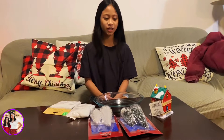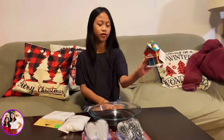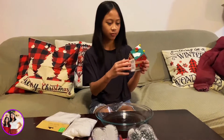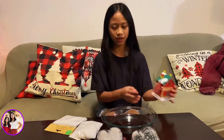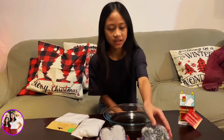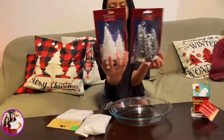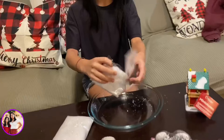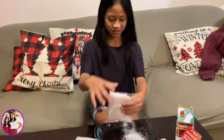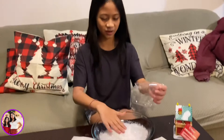Hello guys, today we're gonna be making a Dollar Store DIY. First you can have a little house of your choice — we got the cobblestone candy shop miniature store thing. Then you're gonna need some trees like this, then some faux snow. You pour the faux snow in it.